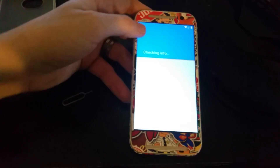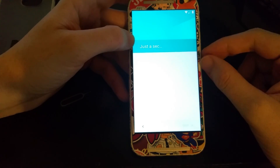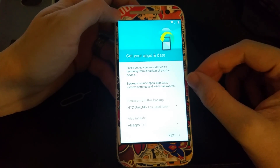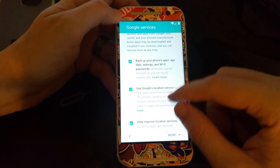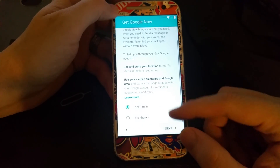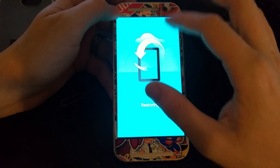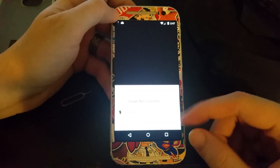Checking for software updates — we'll skip that. We'll put in our email address. So we put in the email address and the password. I need to turn the brightness down because it's recording badly. HTC One M8 next backup — sure. Get Google Now — yes. And now it's restoring. This part can take a minute so let's go ahead and pause here.